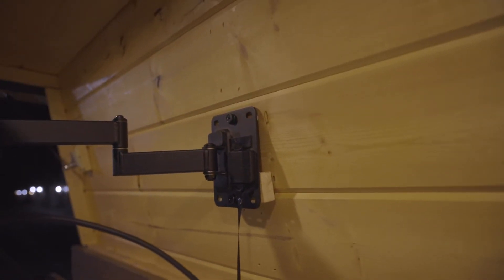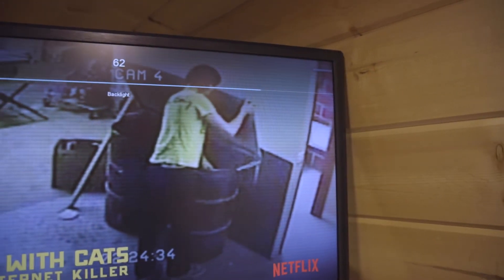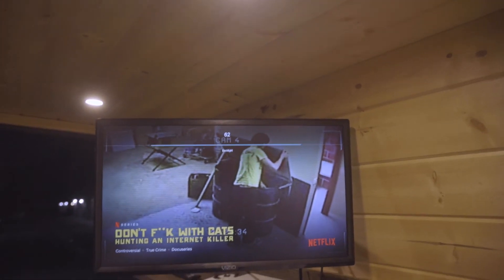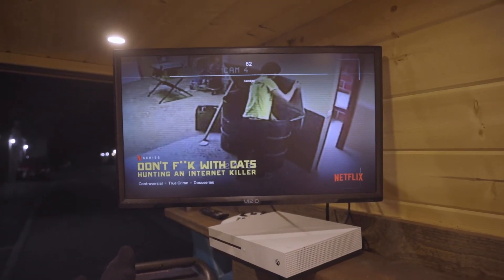I wanted to mount a TV in here but I was afraid of it bouncing around while driving, so I found the perfect solution — an RV locking TV mount. When you're driving it doesn't move, and when I'm laying back here I can put the TV at any angle I want.